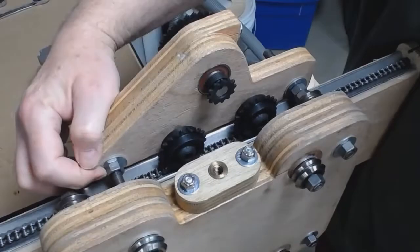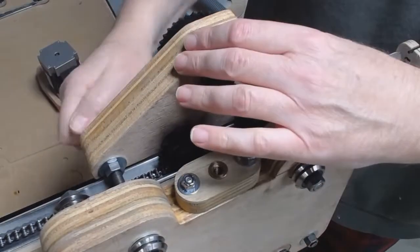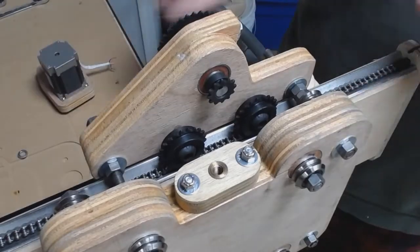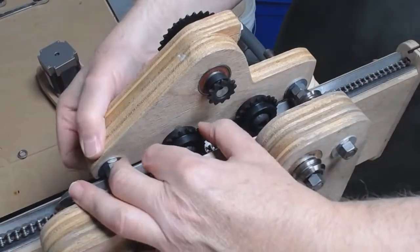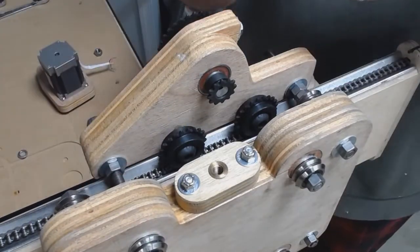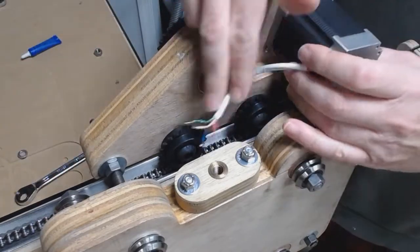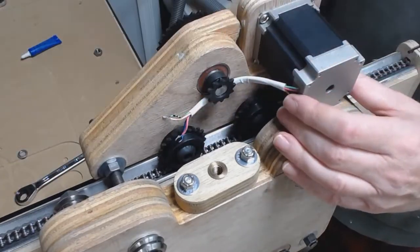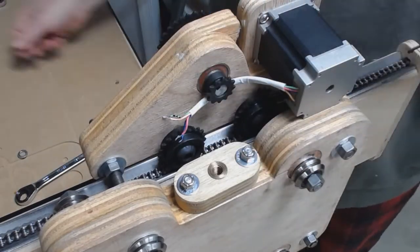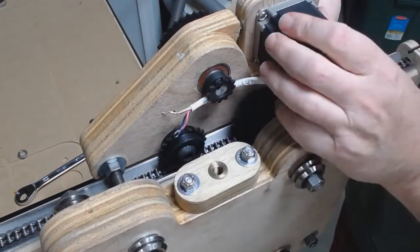That holds it behind the router carriage and behind the gantry. There were slots in the motor assembly that allow me to adjust it up and down in relation to the chain, which is visible there in the gantry. Basically you want to get that as low as possible but still have the idler wheels turn freely.